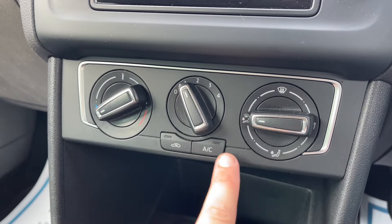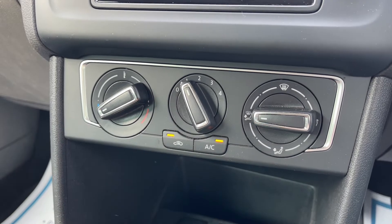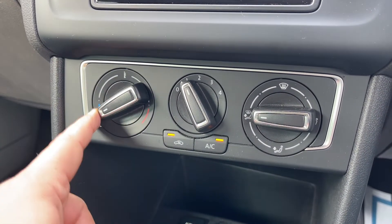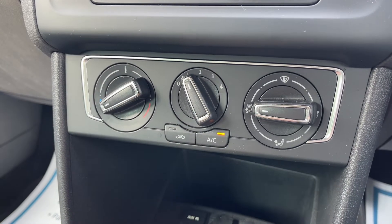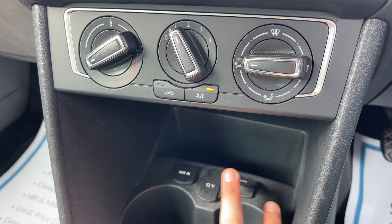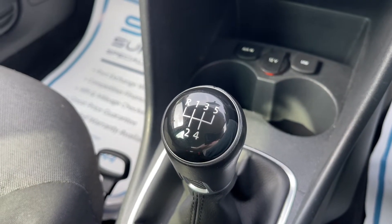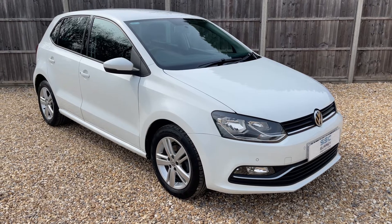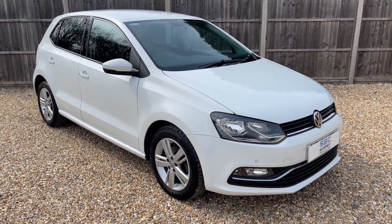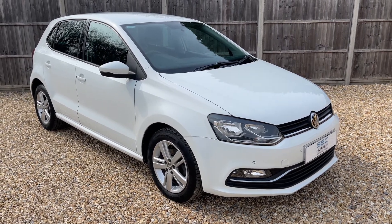Below that we've got the air conditioning, so you can set the temperature, fan speed, and direction of air. The air conditioning is turned off at the minute — that button will turn it on. This button will recirculate the air in the car, which is great for heating or cooling it down quickly. We also have auxiliary input, a 12-volt charging socket, USB input, and a five-speed manual gearbox. Thank you for taking the time to watch this video — if you'd like to come and see the car in person and have a test drive, please feel free to give us a call here at Surrey Specialist Cars. We'd love to hear from you.